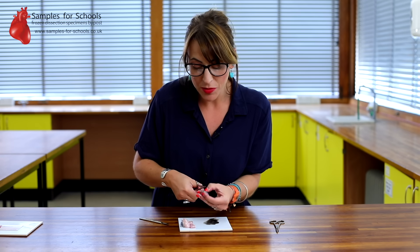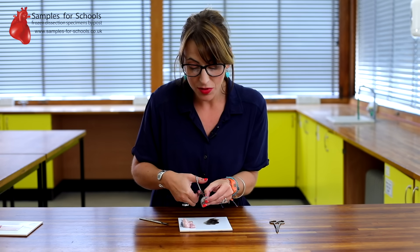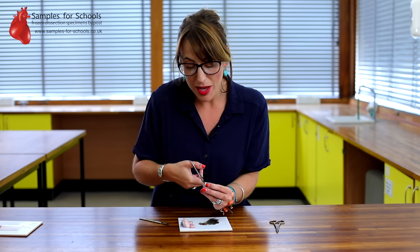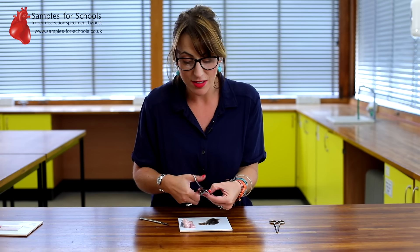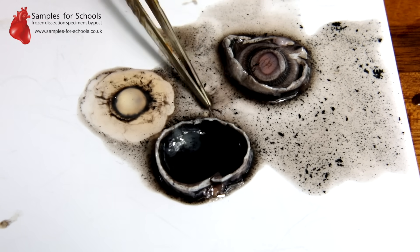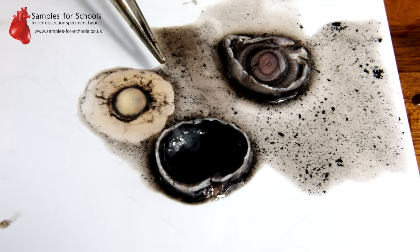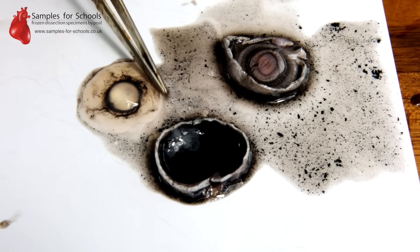The aqueous humour and the vitreous humour would normally be translucent, but in the sample that you are dissecting it's peppered with black retinal light-sensitive cells. These are the rods and the cones that help us detect light and colour in our vision. Here you can see the vitreous humour, the jelly-like substance, and the aqueous humour, the watery substance.